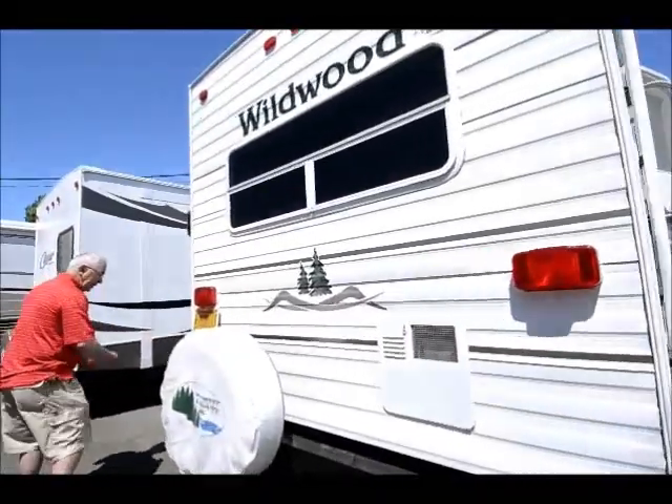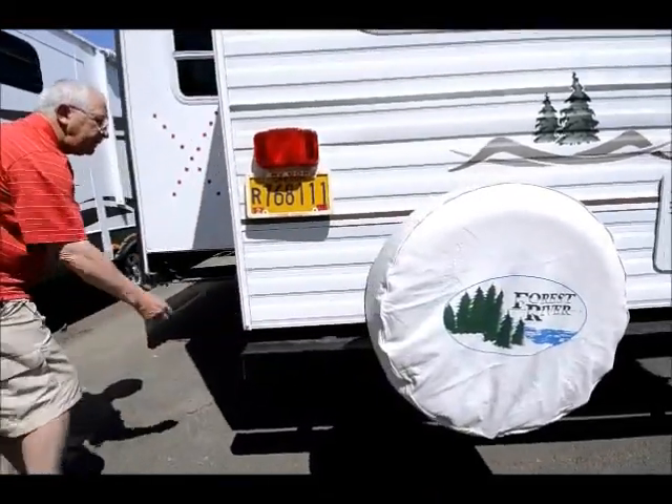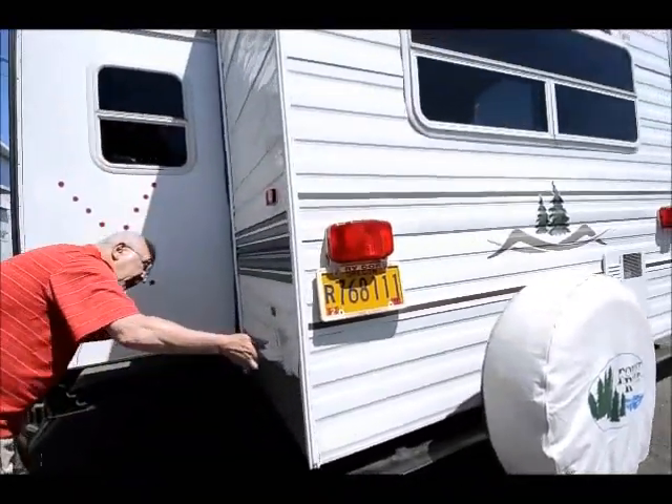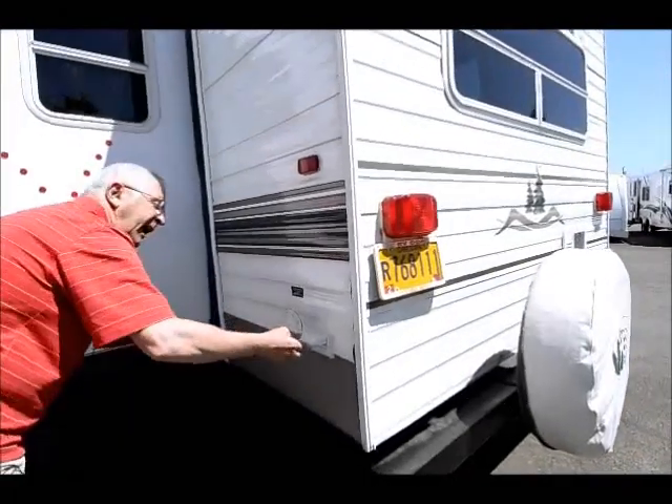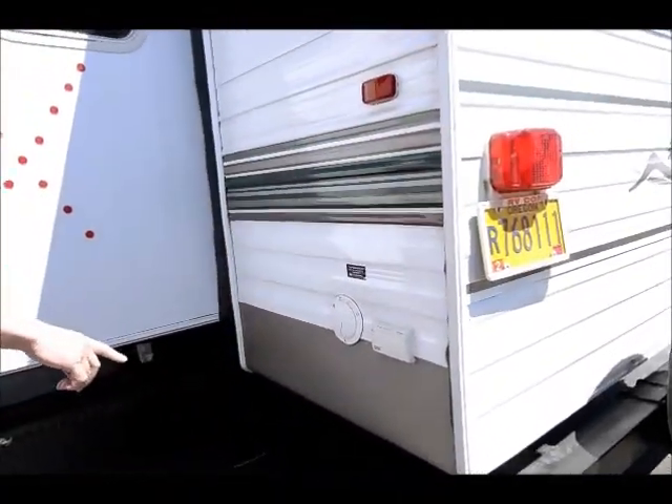Spare tire on the back. The bumper here — you can store a nice 20-foot sewer hose in here. And on the back we have hookup for cable and satellite dish. 30-amp service coming out. Stabilizer jacks.